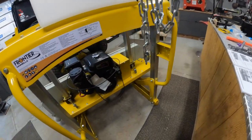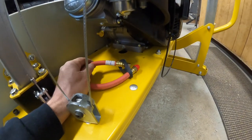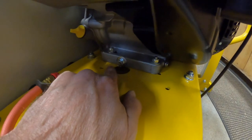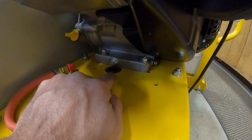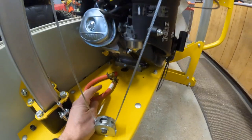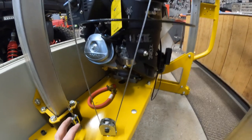The next couple of steps involve finishing up some other things: running the water line, and installing this additional piece I picked up — it's about a $40 add-on for the oil drain, so when you change the oil it doesn't drain all over the place. There's basically a channel where you want it to go. An important note: there's no oil in this unit when you get it — be sure you put oil in first.